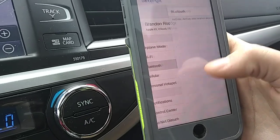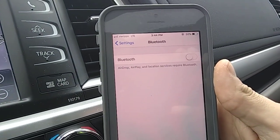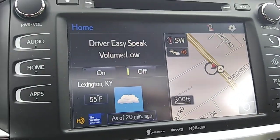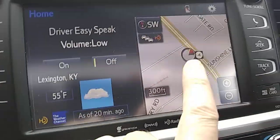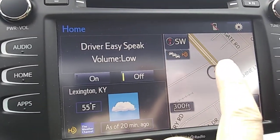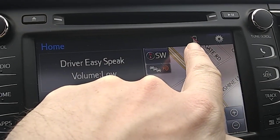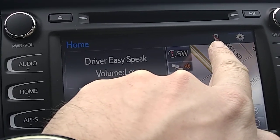Go ahead and click Bluetooth and then you're going to see where it is currently in the off position. Now I'm going to show you the fastest way to get to this from your screen. If you see here, we're on the main screen basically for the Highlander. If you notice up here in the upper right hand corner you're going to see a little phone icon with a red line through it — that's letting us know there is no phone connected.